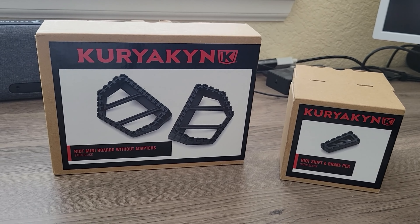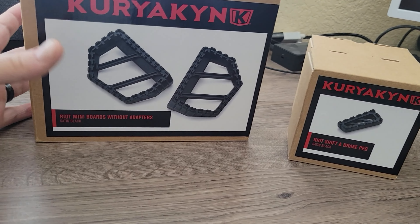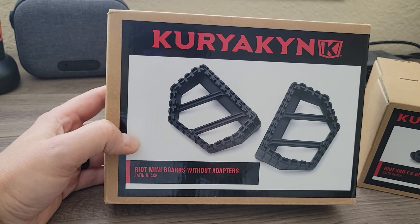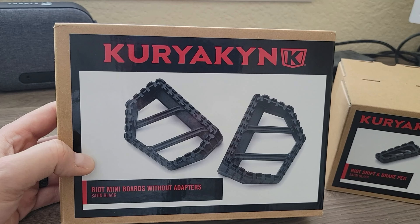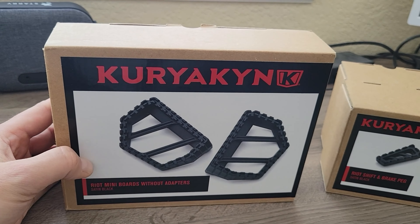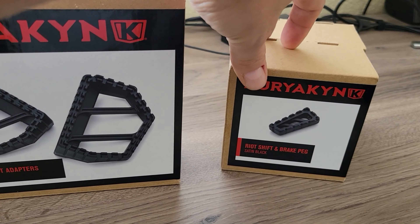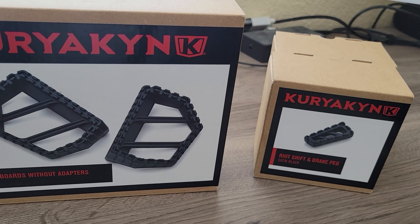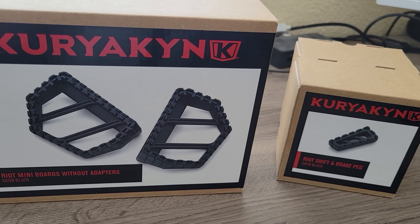Recently I decided I needed to change up my foot pegs. I've been debating for quite a while on the Kyriak Riot mini boards — really not sure if I'd like them or not. But I decided to go for it. They looked clean, and they are some of the only things I could find that have a matching shift and brake peg for your toes, and that was kind of a deal breaker — I had to have those matching toe pegs.